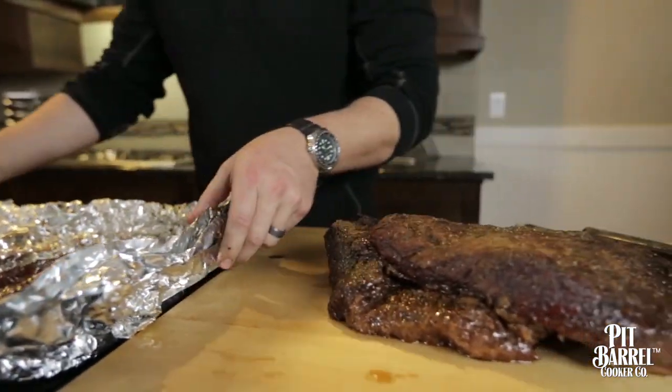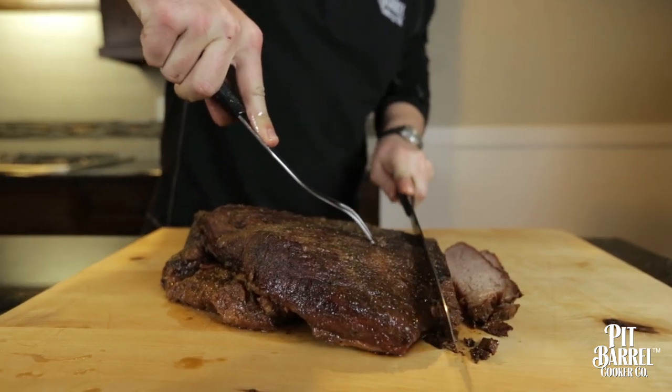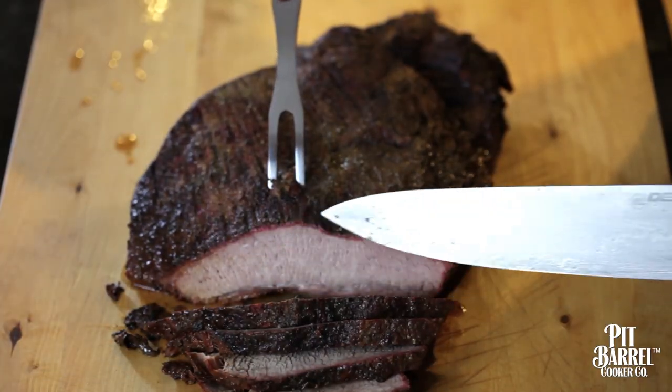Cutting it is very important. You've got it on the cutting board and you want to make sure you cut against the grain. When you're making your slices on the brisket and you see that nice smoke ring — that nice layer of pink — you know that you've done something right. Nothing makes it easier than a pit barrel to get that smoke ring.